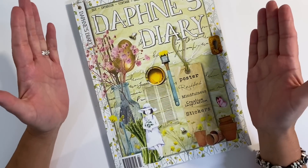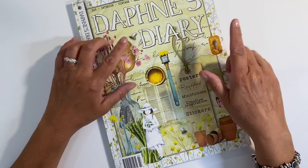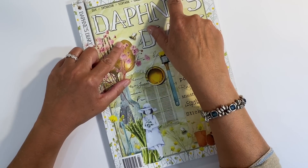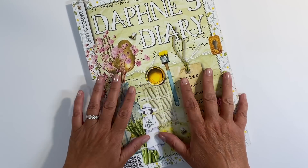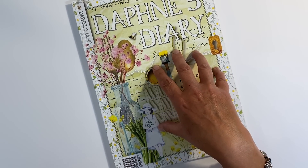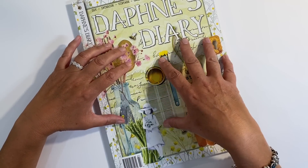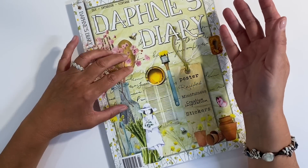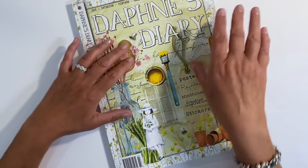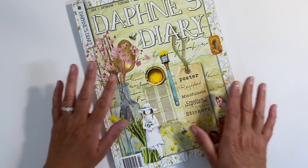Hello everyone! I've got a Daphne's Diary quick flip-through and project share for you today. This is Daphne's Diary number three — I've just received number four but haven't had a chance to look through it yet. I had this one for a few weeks; it arrived about 10 days before I went away on holiday to Spain. I came down with COVID whilst I was away and just didn't feel like doing anything. So let's do something with this magazine today.